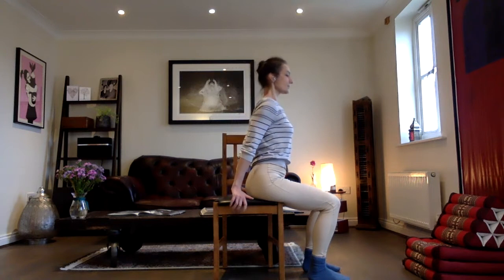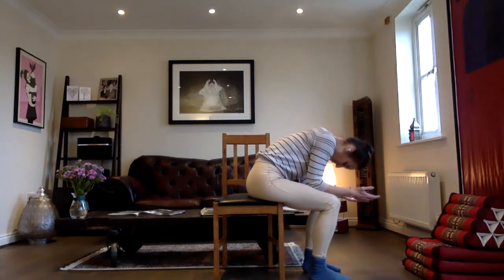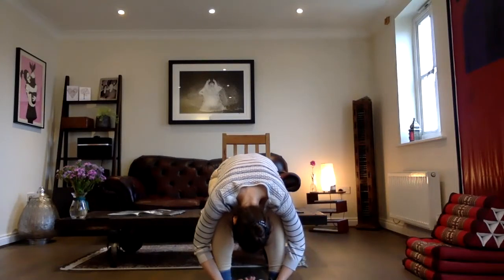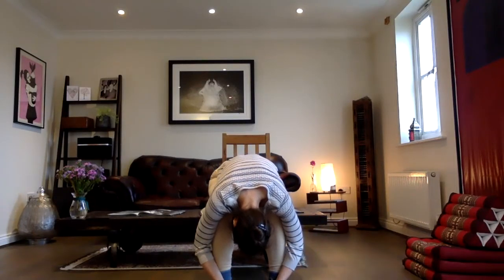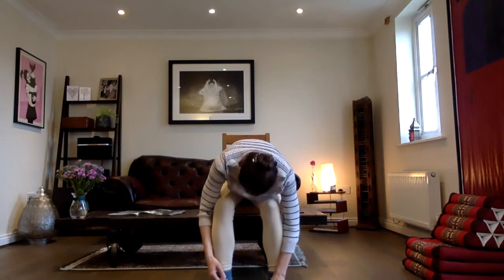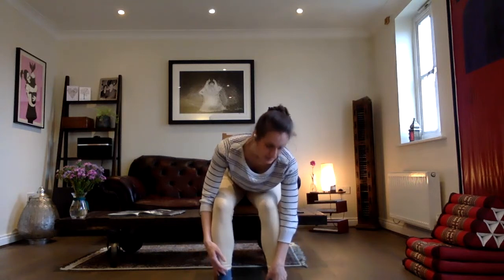Now slowly come out of this little back bend. And from here, bring your forearms onto your thighs and just drop the head — just relaxing here. And if you want to come a little bit lower, you can come all the way down here, chest resting on your thighs, arms heavy, reaching for the ground. Either with that right hand on the right foot or ankle, or if you're higher with the forearm on your leg.